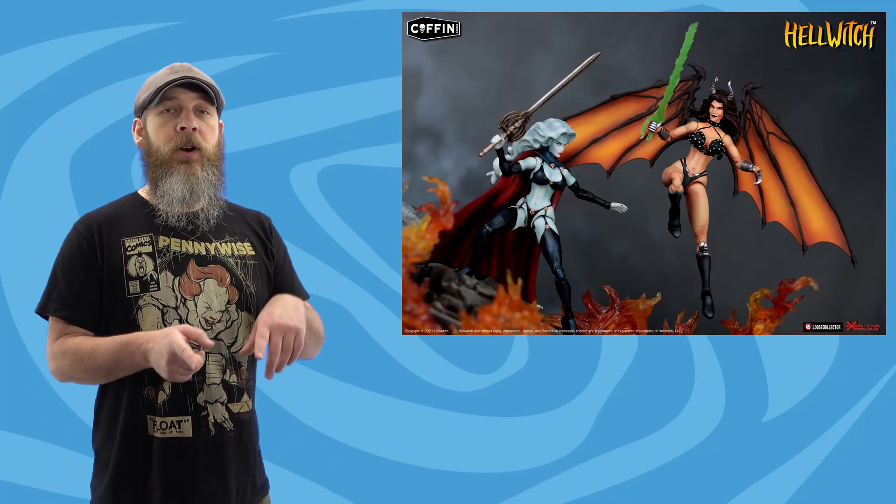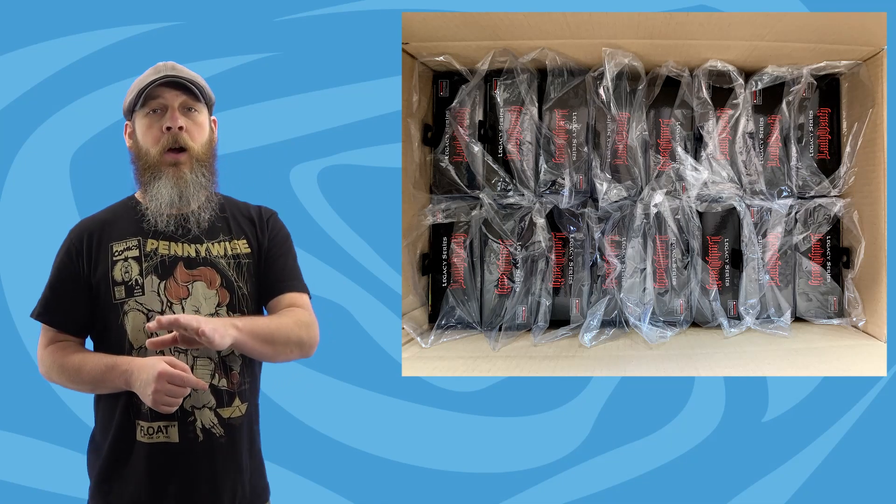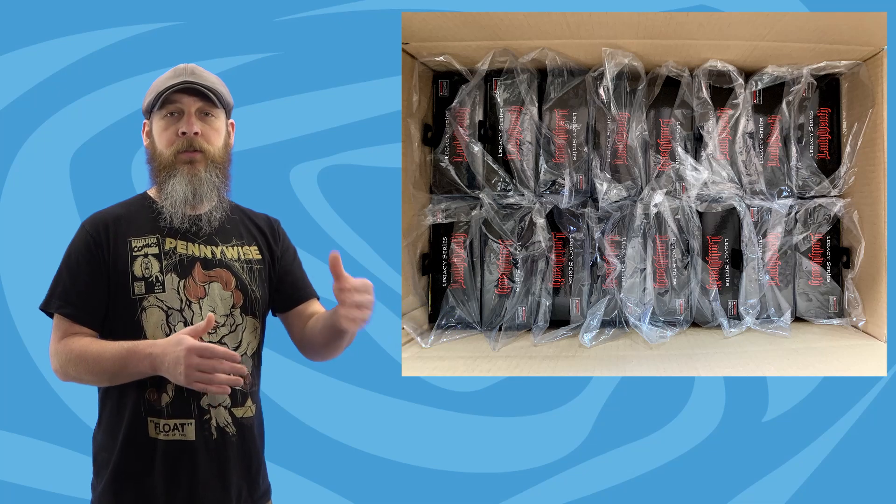I can understand the need for action hair, especially when you come with a flying beast, but I love a good 'just standing there about to kick some ass' stance. The extras don't bump up the $100 price point for the two-pack of Tarna and her big naked turkey Avis, which is now up for pre-order on Executive Replicas — link in the description. Also, here's a nice new picture of the Coffin Comics Hell Witch. The skin tones, the wings, the painted metal and shading — just a perfect complementary piece for Lady Death, which Loose Collector says is on its way to distribution centers soon.